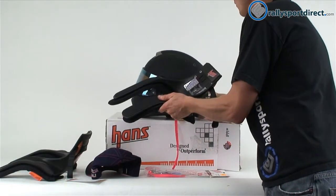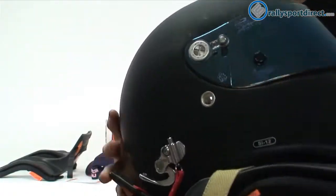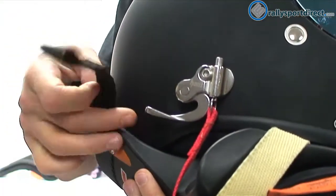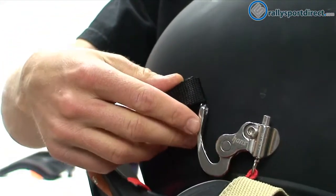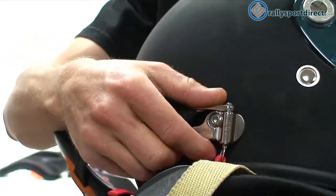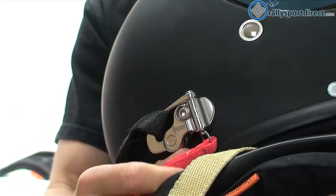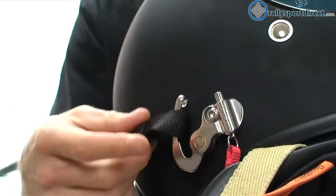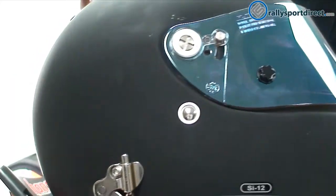I wanted to show you how the straps are connected to the helmet. You've got our strap here, we've got our anchor right here. Just slide the strap over the anchor and snap it in. Pretty easy to release — you just pull down on the tether and that pops right off. Pretty simple how that's installed.